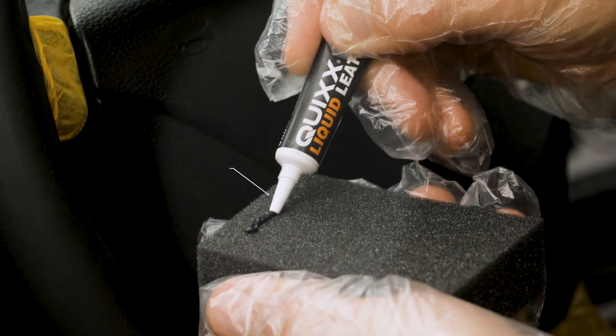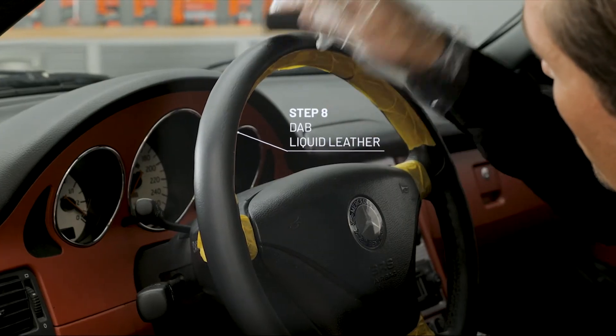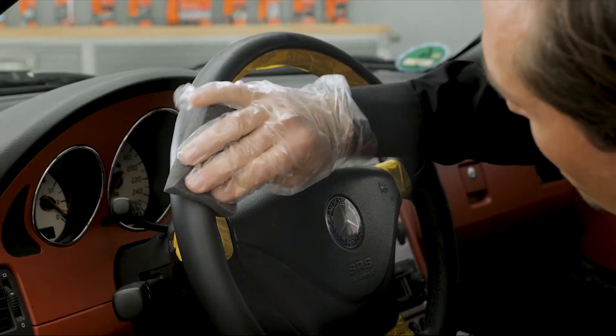Put your gloves on. Apply some liquid leather onto the sponge. Dab the affected area with the liquid leather until all scratches have disappeared.